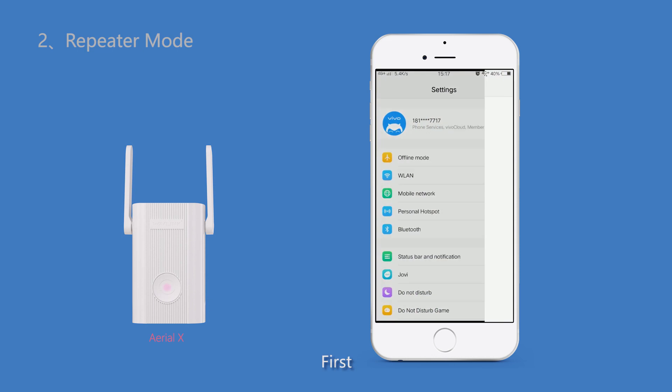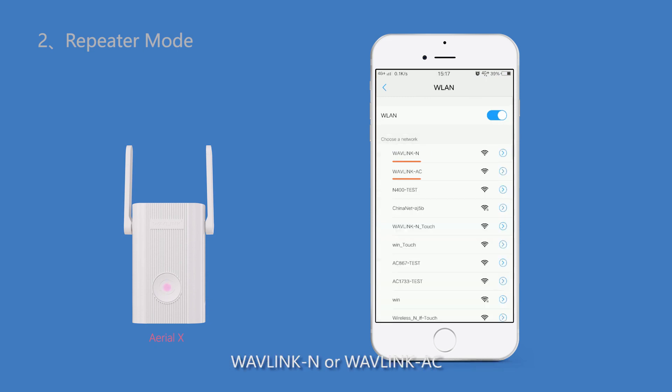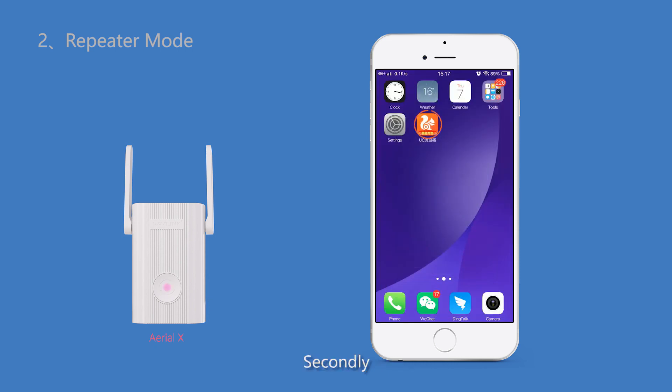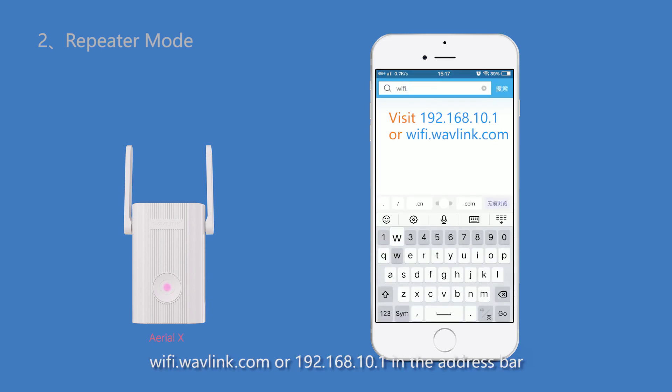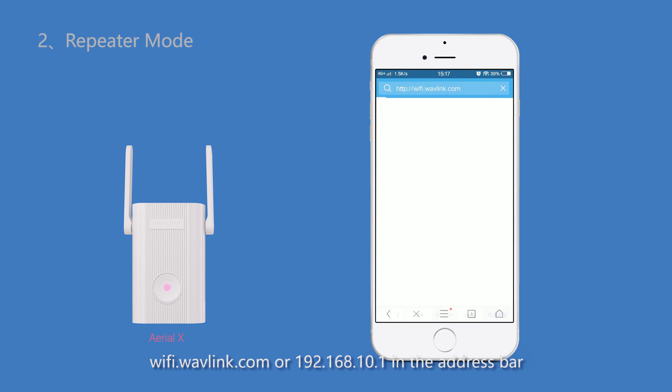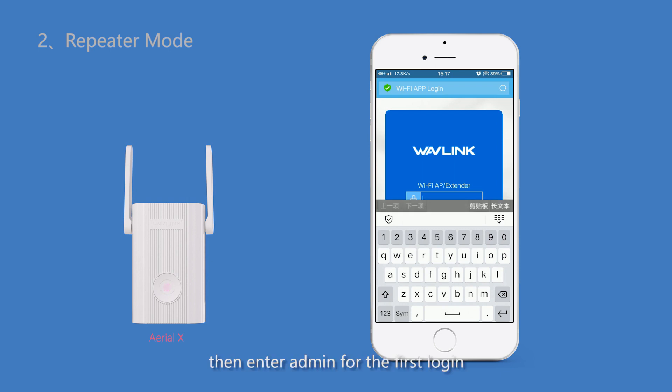First, plug the extender into an outlet near your router and connect to the extender's network — Wavelink N or Wavelink AC. Then open your web browser and type in wifi.wavelink.com or 192.168.10.1 in the address bar.